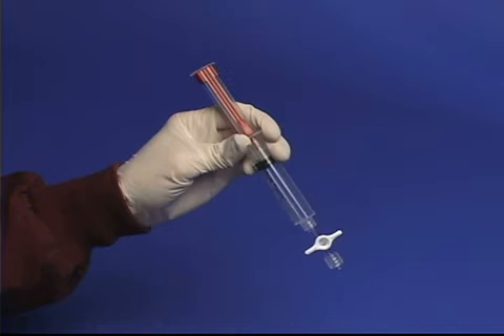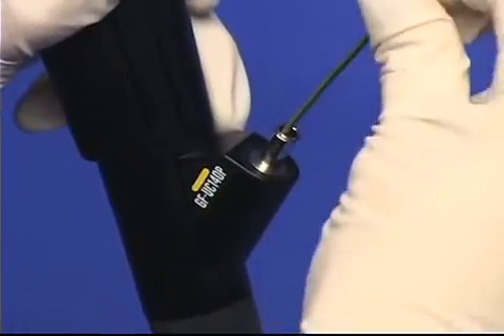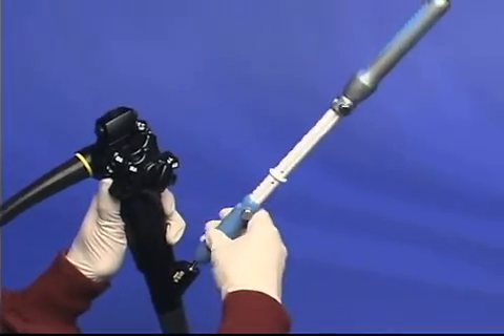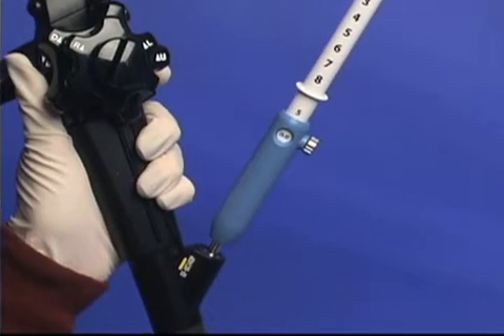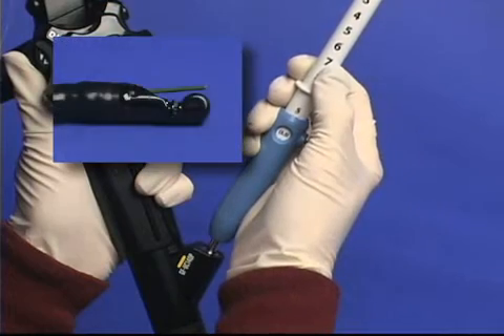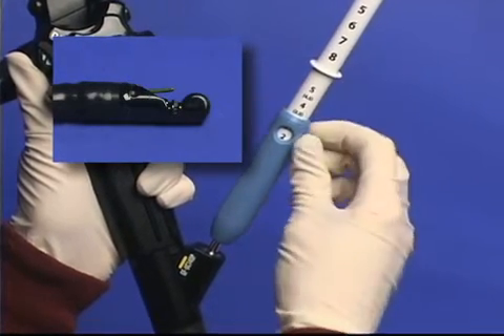The syringe can then be set aside until aspiration biopsy is desired. Advance the device into the endoscope to determine preferred sheath length. To adjust the length, loosen the thumbscrew on the sliding sheath adjuster and slide it until the preferred length is attained. Then tighten the thumbscrew.